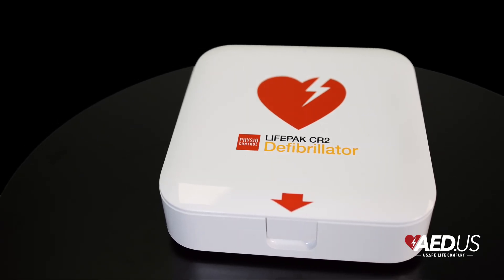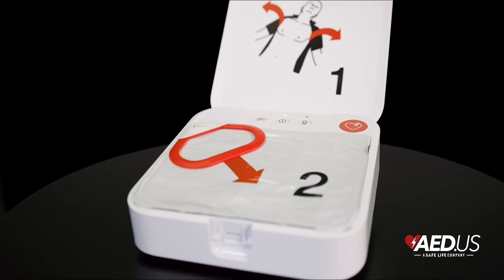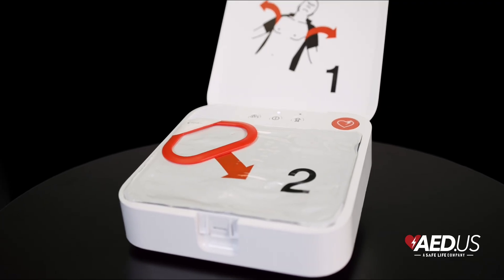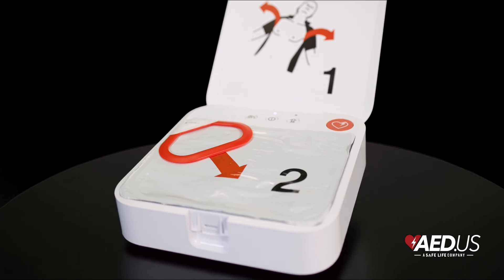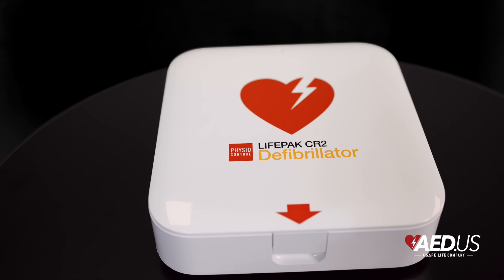Ease of use is at the heart of the CR2's design. It features clear graphics and voice instructions to walk you through each step so you're never guessing what to do. The quick-set pads peel off the base in seconds, because no one wants to be wasting time wrestling sticky pads in an emergency. It eliminates unnecessary pauses so you can keep the momentum going when it matters the most.